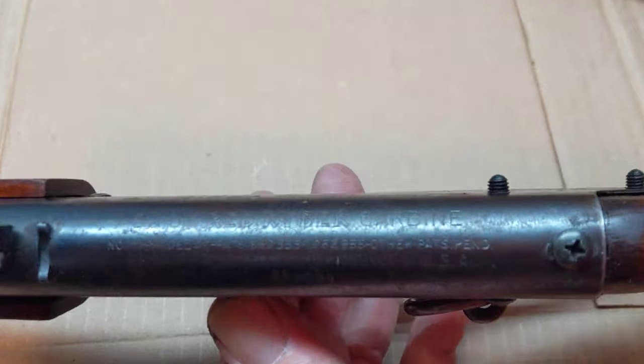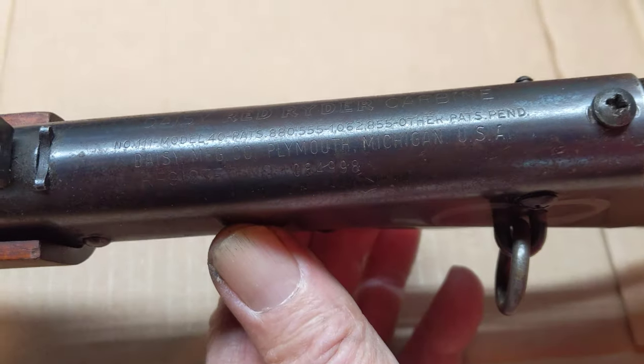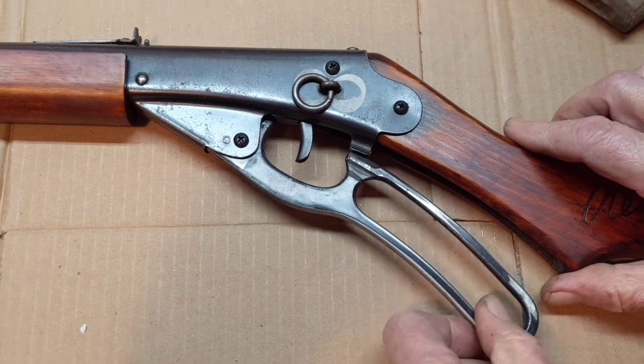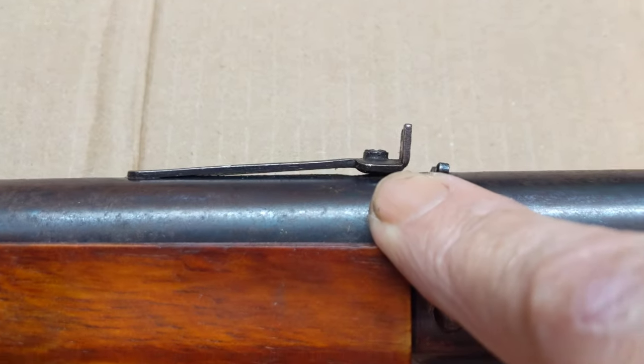Let's take a look at the roll stamp. This is a Red Ryder — it is a number 111 Model 40, and it's a Plymouth, Michigan gun. This is a post-war Red Ryder 111 40 because it has an aluminum lever, and it also has the elevation adjustable rear sight.